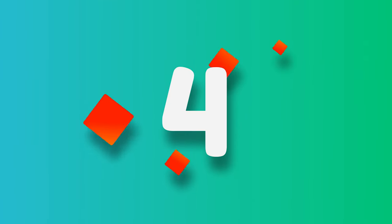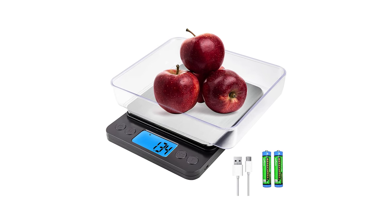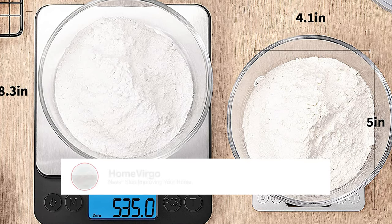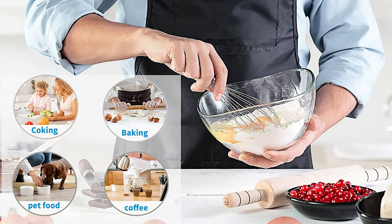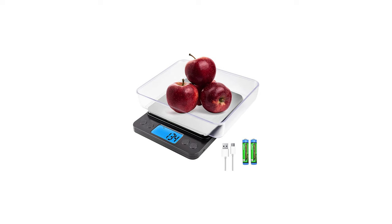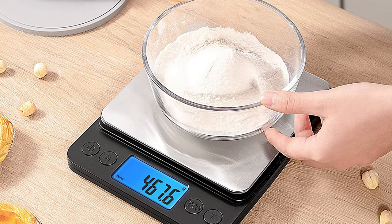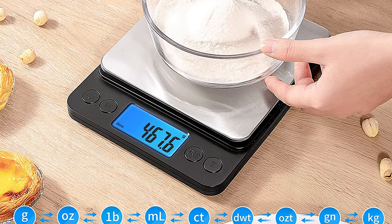Number 4: Yoncon Upgraded Large Size Food Scale. The Yoncon kitchen scale digital weight is an upgraded large-sized food scale suitable for a wide range of applications. With more than 25 years of experience, Yoncon has developed a self-developed high-precision sensor and power-saving motherboard. It has a measurement range of 0.5g to 5000g with a resolution of 0.1g, and features an ABS plastic body and a large stainless steel platform that is easy to clean.